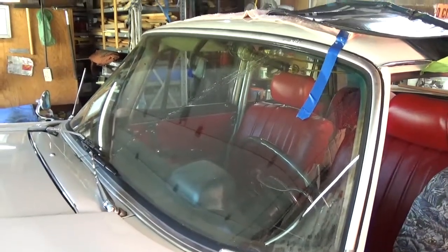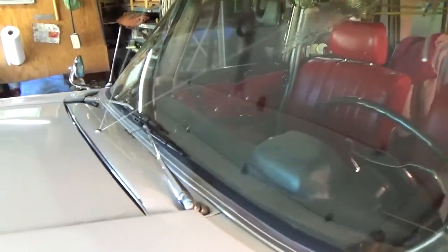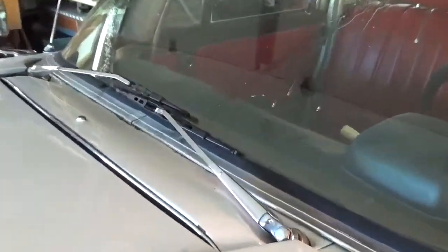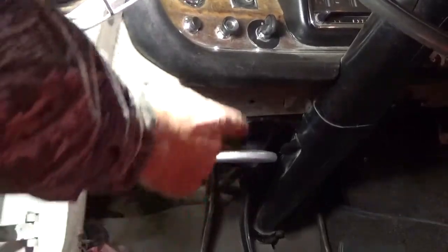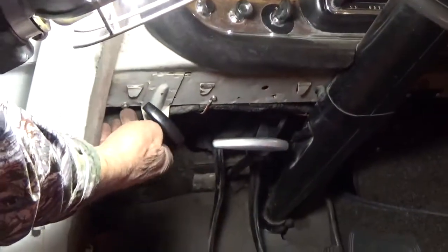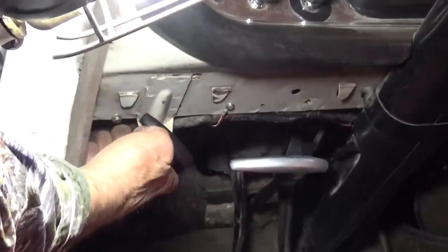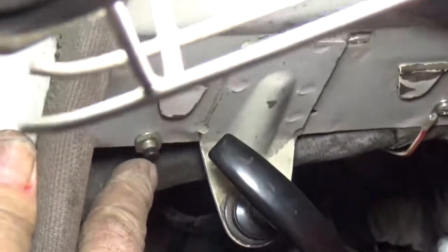You want to aim the nozzles high on the windshield, because driving down the road at 30 to 40 miles an hour the wind will blow the fluid onto the windshield. Rather than drilling a hole in the dash, I enlarged an existing hole just underneath the edge of the dash, so there's just a little push button there.